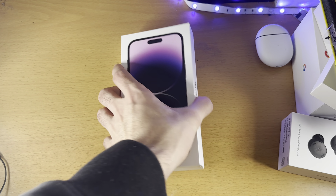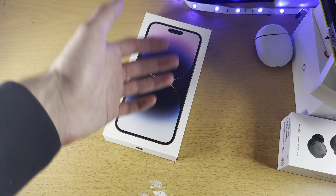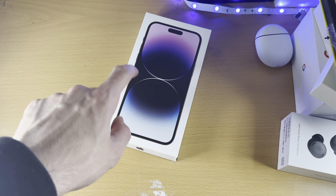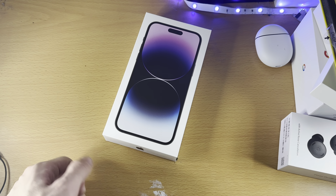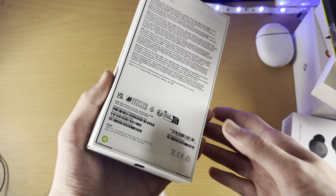Welcome everyone, let's unbox the iPhone 14 Pro Max Deep Purple. This was sold out everywhere in Apple stores — a very popular phone. However, some guy in the street had one, so let's unbox it.